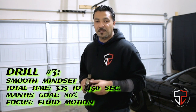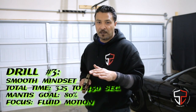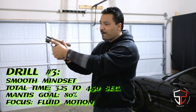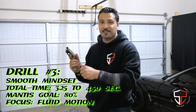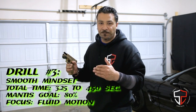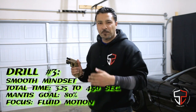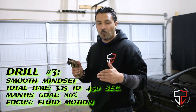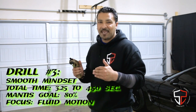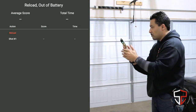The third mindset is smooth and fluid. The idea is to get all those small motions to blend into one another. In the slow mindset, we really felt out every inch of motion — it was almost robotic. In the fast one, we just tried to get the magazine in and get on the trigger press. In this one, it's a balance of the two. Time-wise, you should be somewhere between three and a quarter to four and a half seconds. We want to keep the trigger press score in the 80s and above on average.